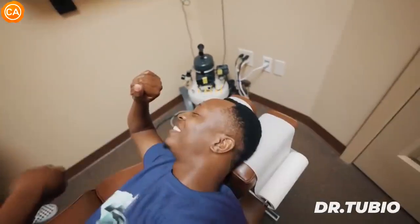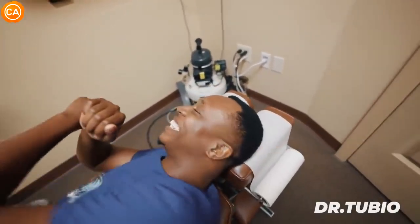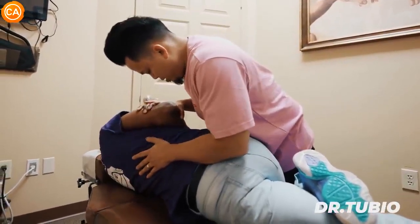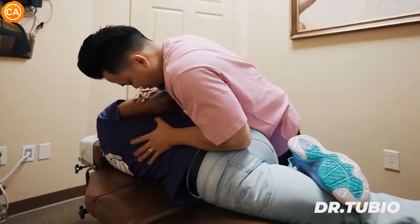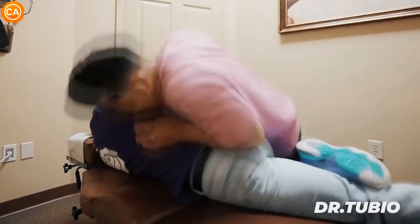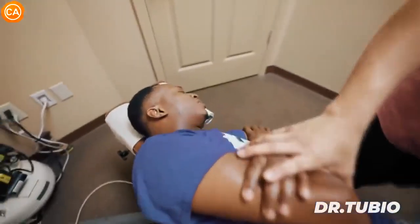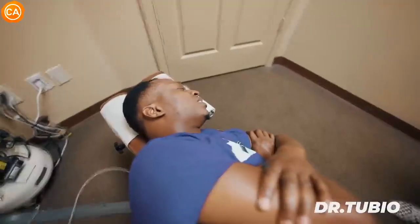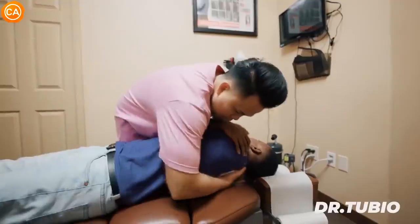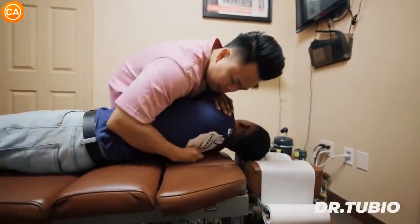After the adjustment the patient exclaims they feel 'more nimble.' Dr. Tubio works on additional segments. The patient is asked to relax the stomach more. Another thrust is applied — 'Oh, oh, oh my goodness' — and Dr. Tubio notes the first one was a little bit harder.